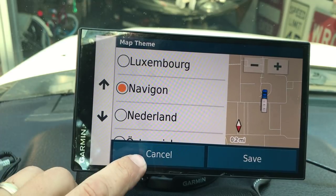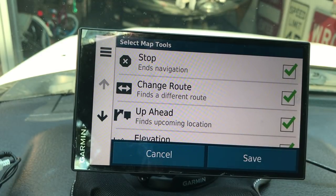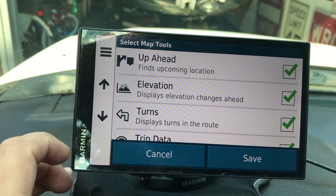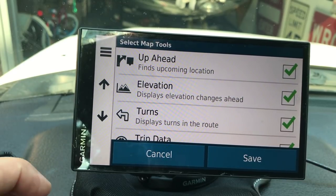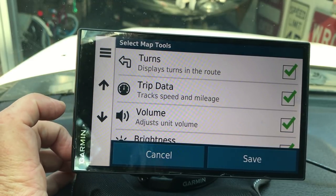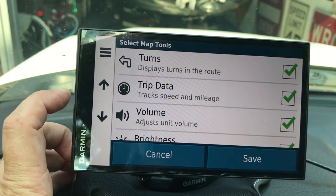Scrolling down to Map Tools - this has some interesting stuff. It will let you know about stop signs and give you change route options. You can choose to show elevation, turns, and upcoming signs - like if a stop sign is coming up it'll show a little sign, or if you're taking a left turn it'll show the left turn signal. These are options I just left checked as they were. Trip Data is pretty cool - it tracks your speed and mileage and keeps a log of all the places you've been every time you turn the GPS on.